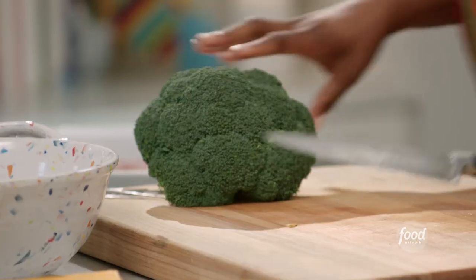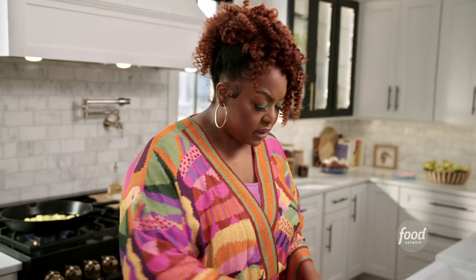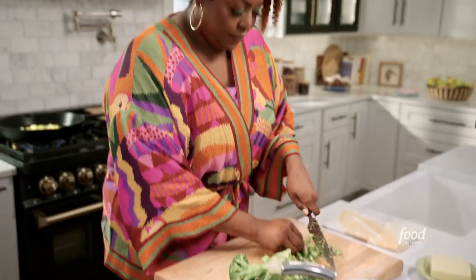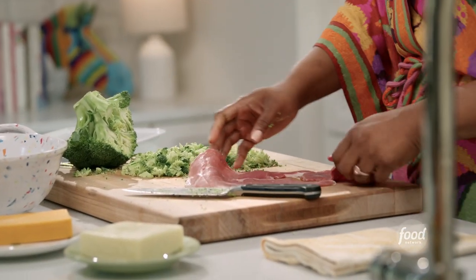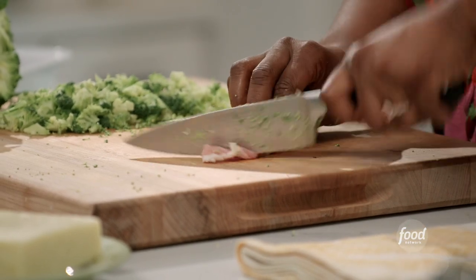While that's cooking, I'm gonna prepare the rest of the stuffing. I also have a crown of broccoli here — I'm not gonna use all of this. I wanna chop the broccoli pretty fine. I'm also using country ham in this recipe. I had to do something better than just a boring old chicken breast — it's gonna add a little bit more saltiness and flavor to this dish.